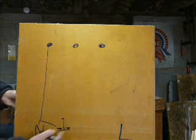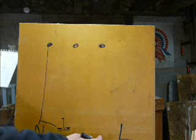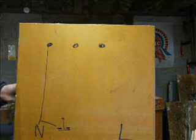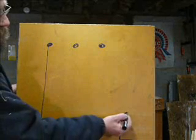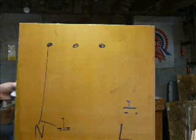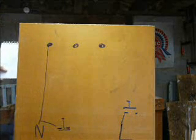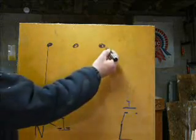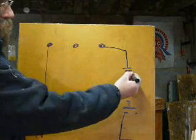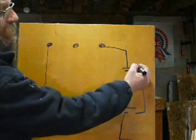From the live we've got another switch, but this time it's a normally open switch — you press it and it closes. So live goes to there, and from that point we have a capacitor which goes to there, and that is the start capacitor.